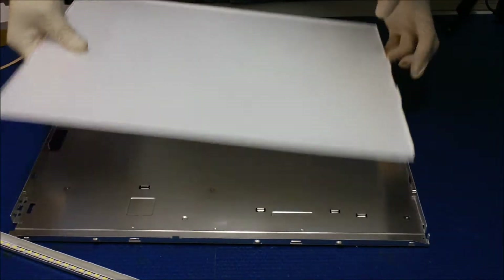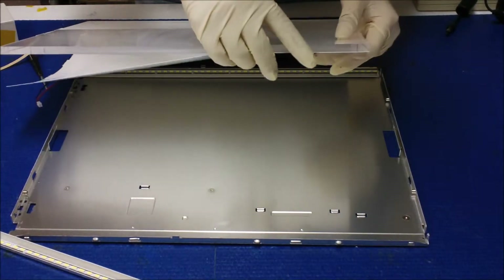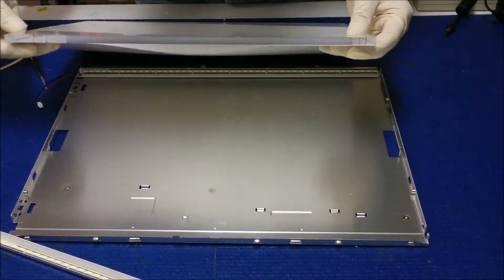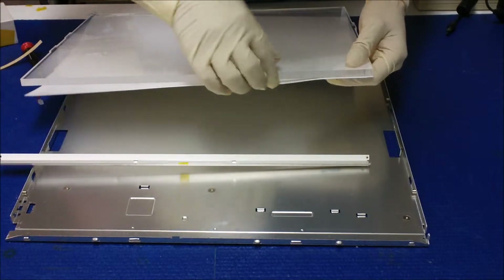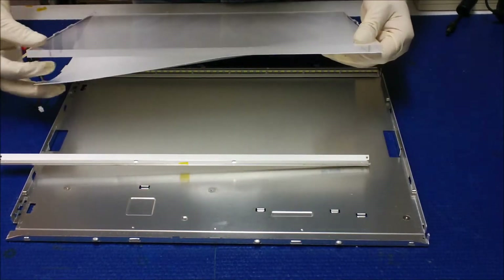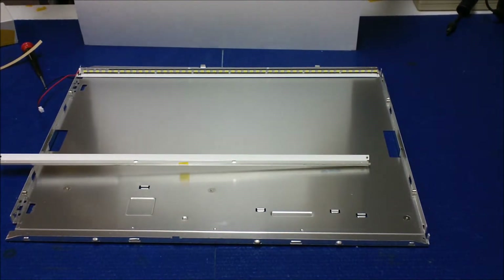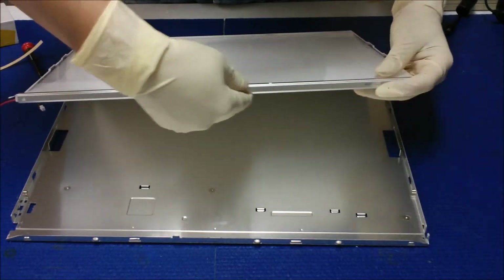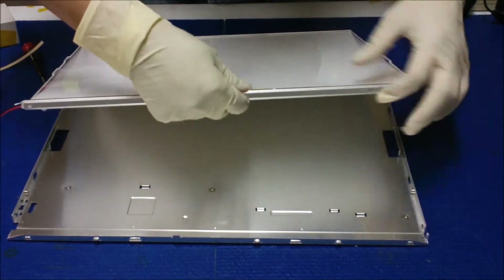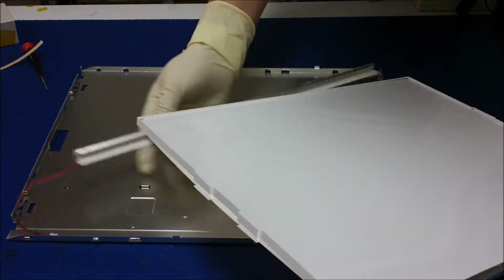Make sure the direction is correct. See — the bottom sheet must sit inside of the reflectors. So basically it should be like this. Hope you can see it. Like this — this one must be inside. So the bottom one sits inside — put it back like this.